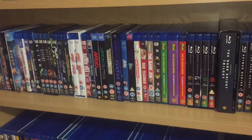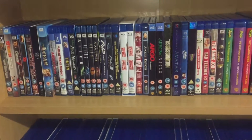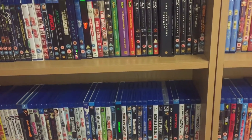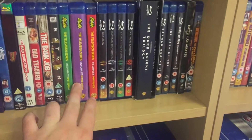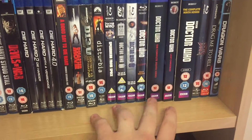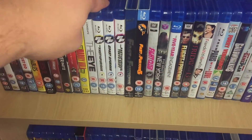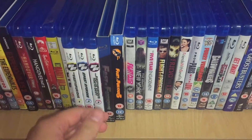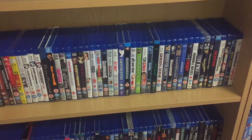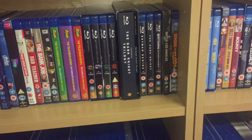Obviously I have Batman up there. Mine is all in alphabetical order, but when it comes to a series, obviously there'll be season one, two, and three. Doctor Who I have them in the order they were done, not alphabetical. Like Fast and Furious — they'll go in film order one to five rather than putting Two Fast Two Furious out of place.